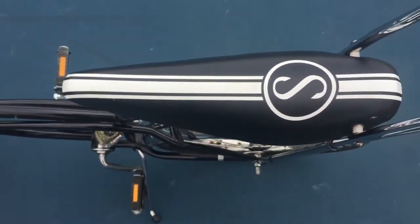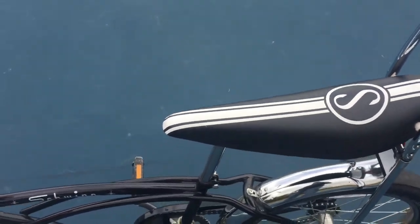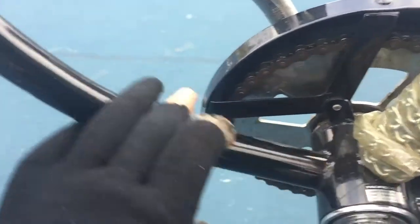You've got your S-stripe seat — banana seat. It's a nice seat to sit on, very comfortable. You've also got your original Schwinn Stingray bike lock, which is always fun to have. It's a little dirty, but it's good.